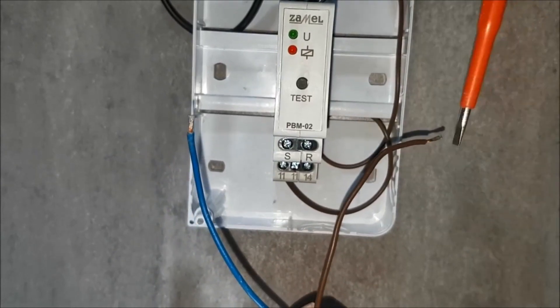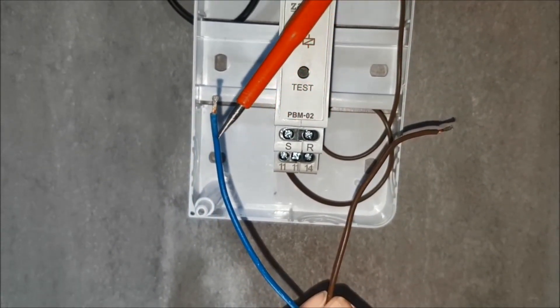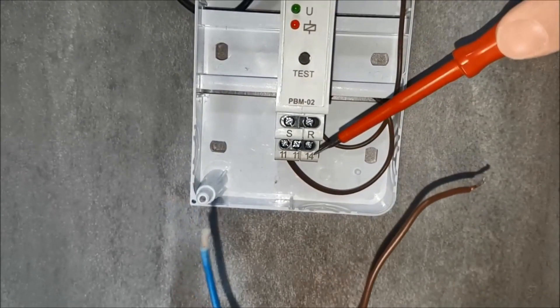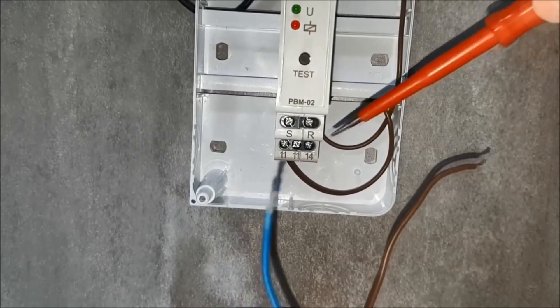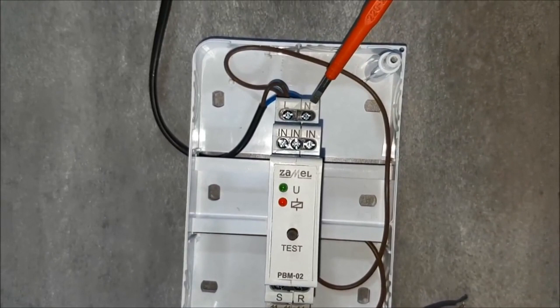Connect the receiver: first the phase wire, then the receiver's neutral wire. The phase wire goes to terminal 14, which is the output of the relay. The neutral wire goes to the terminal marked with the letter N.